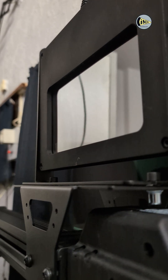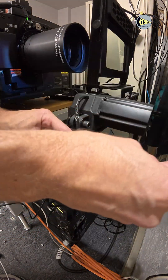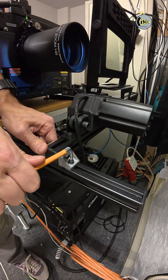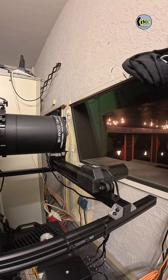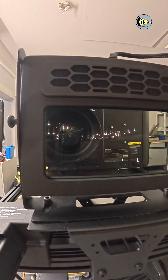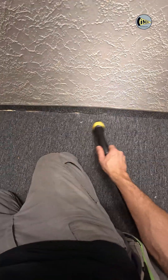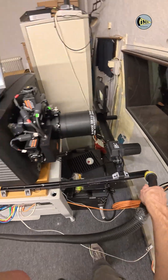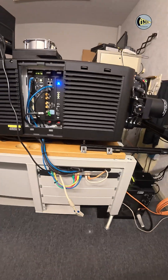I remove the protecting films and secure everything in the correct position. That's it — put 3D glasses on and it works. It works well. Thank you.